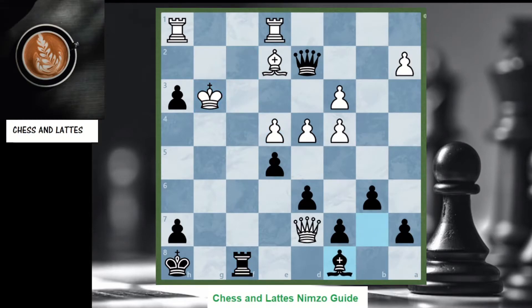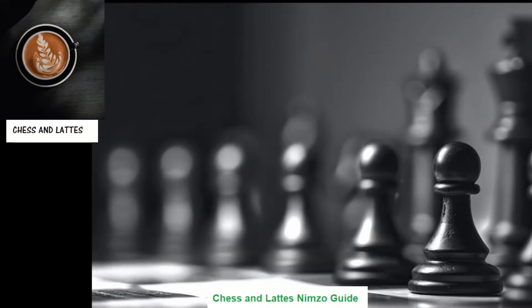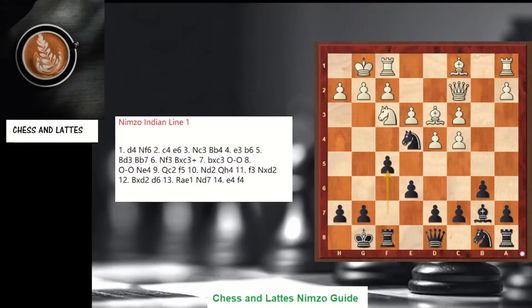Black resigned, showing the potential of the attack. So what should you remember for line one? These are the moves on the left, and this is the position: remember bishop on b7, knight on e4, and f5. That's a very logical way to play with black. This was line number one — let's go to the next chapter.